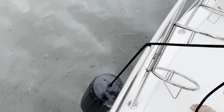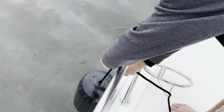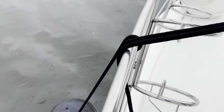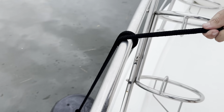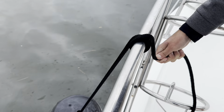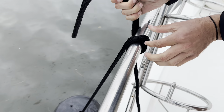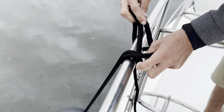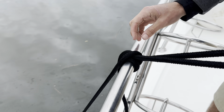To start the clove hitch, he's going to come around the rail, go under to one side, then cross over that main line on the rail, go back under, pick the line up, and tuck the loop through. Pull tight, just like that.